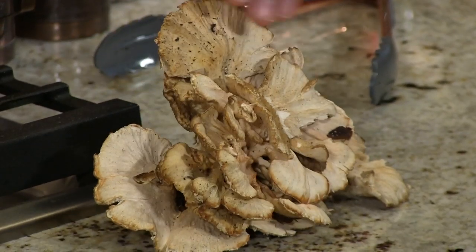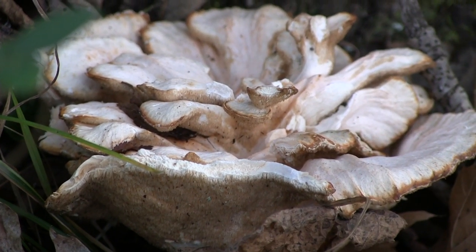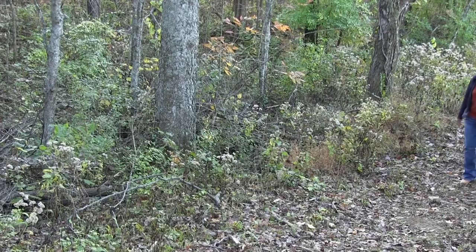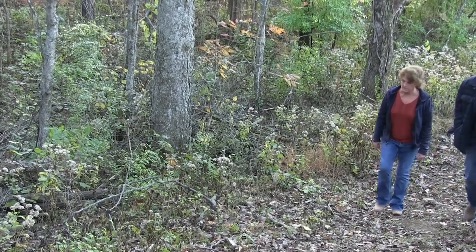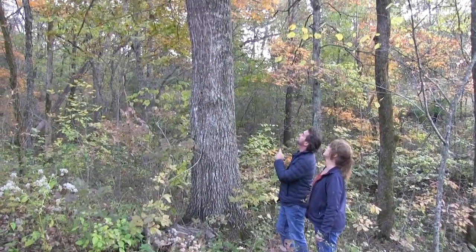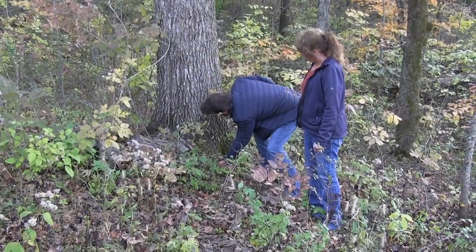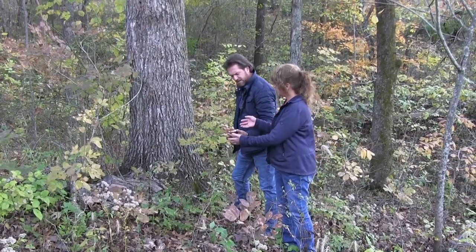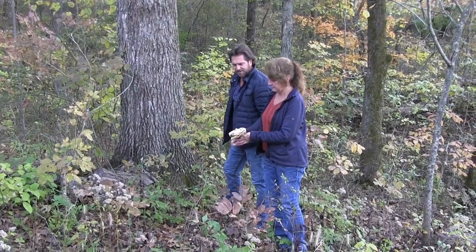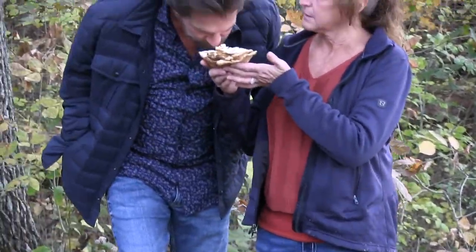Look at this little mushroom sitting here all by himself. He's been sitting a little while, some of the color's gone out of him, but he's still edible. That is a chicken of the woods. Many times if you're walking through the woods and you're near some oak trees that might have a wound in them, or you find an oak tree that has fallen over, you'll find these near oak trees. The one that we found today with that eagle eye was under an oak tree. We were very fortunate to find that today — that's the first time I've ever found one.